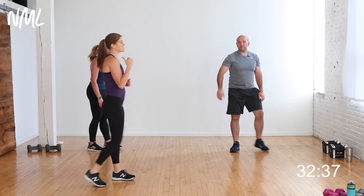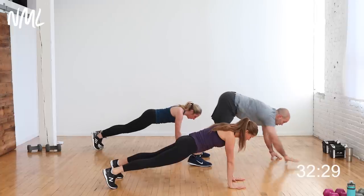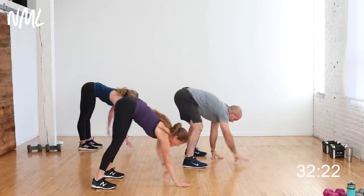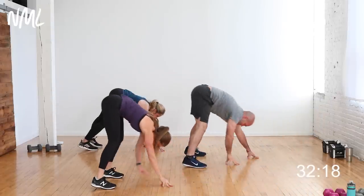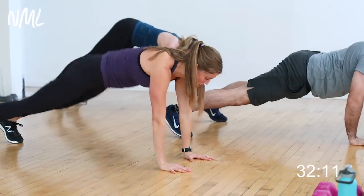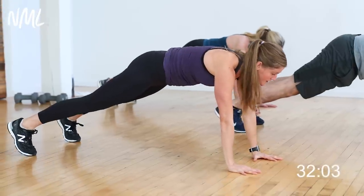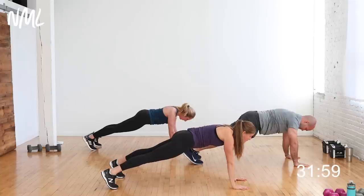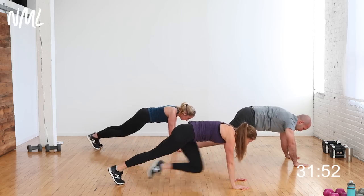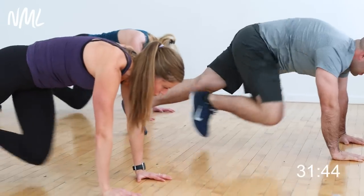We are going to walk to the back of our space and do some plank walkouts. Hinge over, push your hips back, and walk out to a high plank position. Once you hit high plank, walk back in, tap your toes, stand up tall, reach it up. Warming up the shoulders and core and giving that posterior chain a nice stretch. One more plank walkout — this time hold that high plank. Shoulders over wrists, fingers spread out; you can always drop to your knees. Slow knee drives — drive and drive, knee to the chest. Eight, seven, six, five, four, three, two, and one.